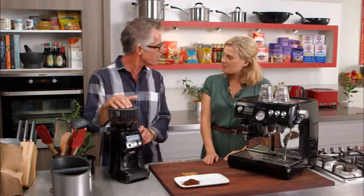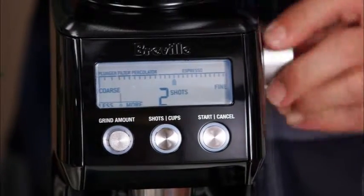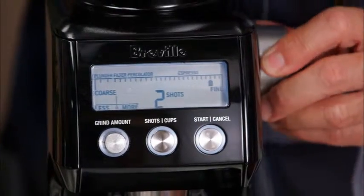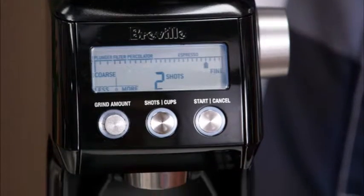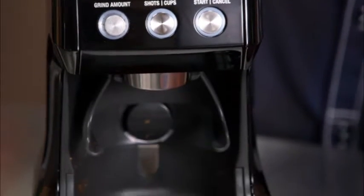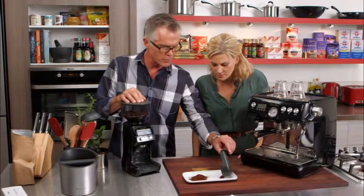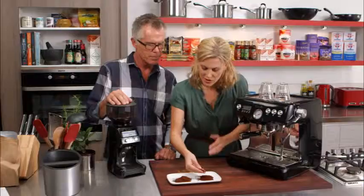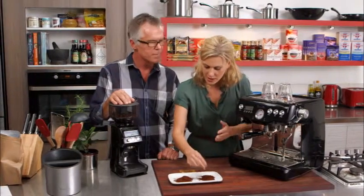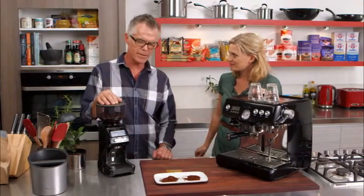So we're just going to go finer now, and we'll show you what it looks like for espresso. We'll just turn our grinder down to fine. You can see the grind particle size from our espresso grind is quite a bit finer. That's the perfect consistency when you're making an espresso with a machine just like this.